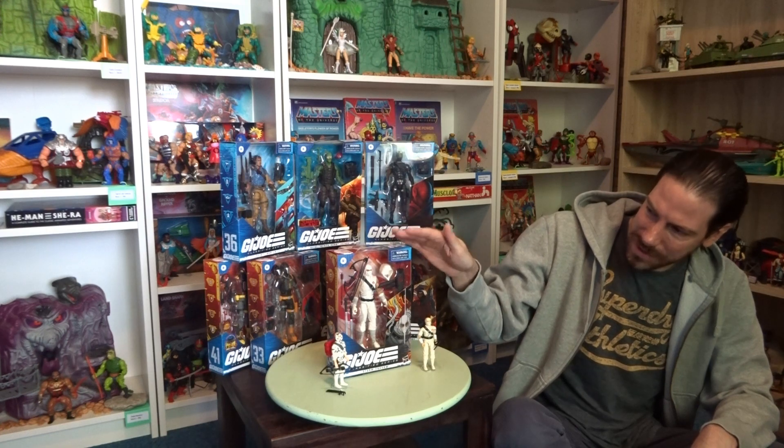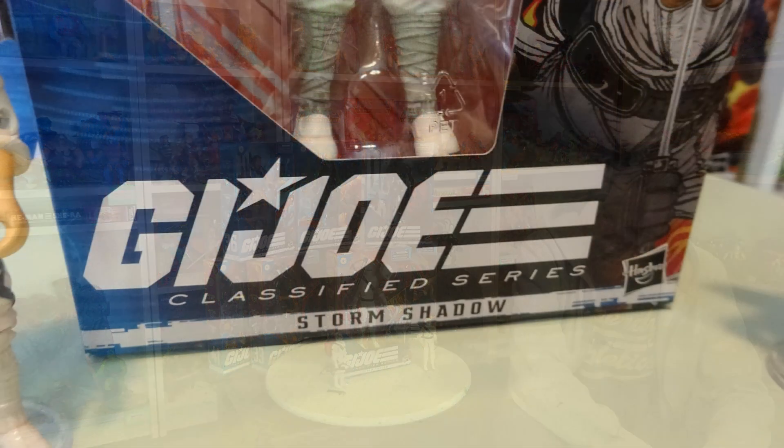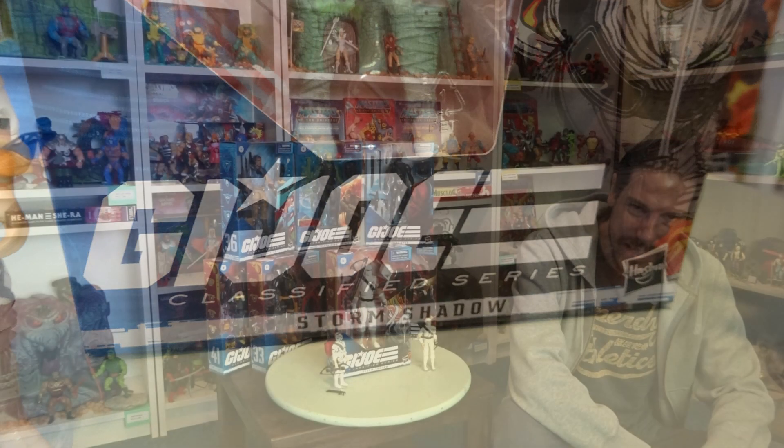But when Classified came out and I saw Storm Shadow, I thought this is pretty cool — I need to dive into that line. So I purchased a few of the figures over time and got some gifted. This Storm Shadow is one of them — thanks to Stu from Universal Toy Collector YouTube channel, thanks again Stu!